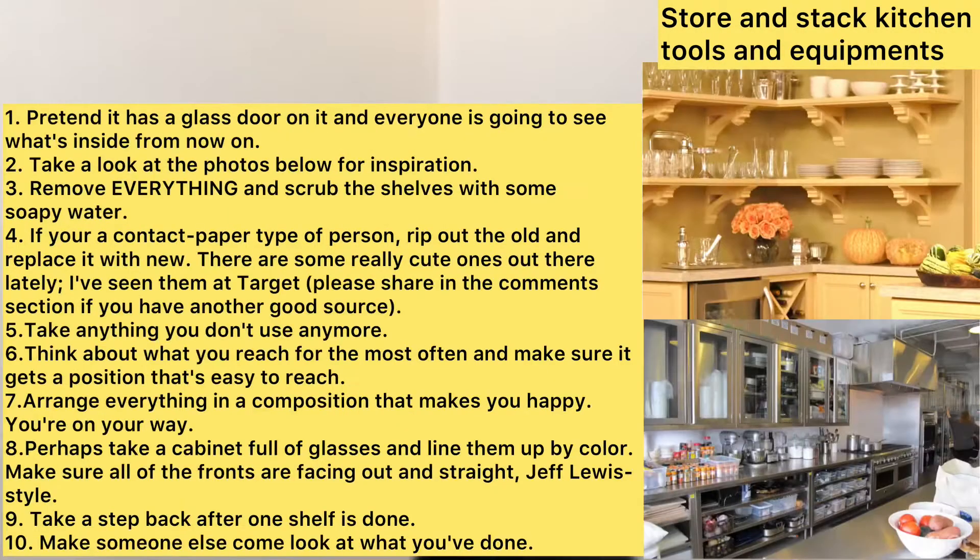Ten steps for organizing kitchen cabinets. One easy and satisfying place to start is the kitchen cabinets. First, pretend it has a glass door and everyone is going to see what's inside from now on. Second, take a look at the photos below for inspiration. I have prepared photos on how you can properly organize your cabinet.